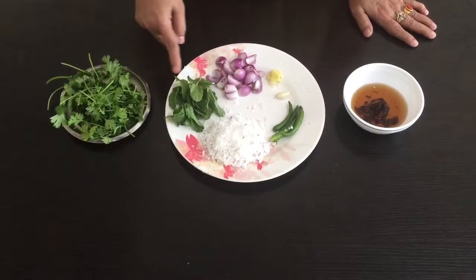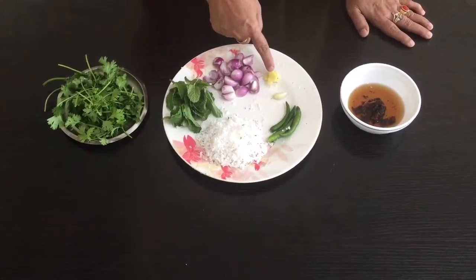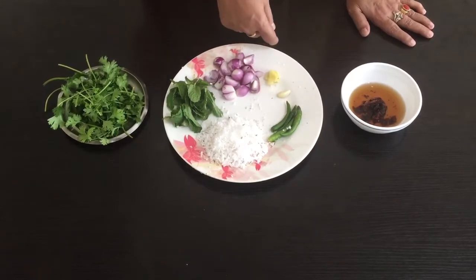I will show you the recipe. While we are going through the recipe, you can find a different recipe as well.